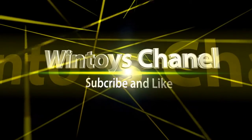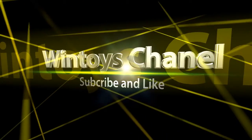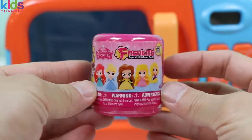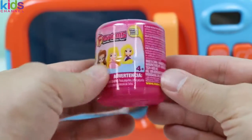Subscribe! Fossumer Kids here, and today we're going to be having some fun with this magic microwave. We're going to be transforming Disney princess fashems into their minifigure forms. After that, we'll have some fun by styling them. Let's see who our first Disney princess is.